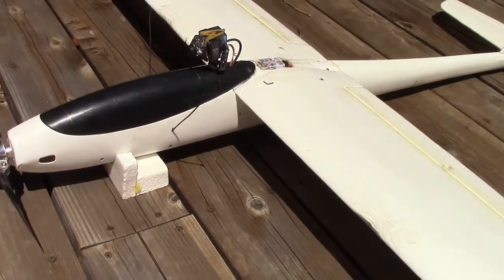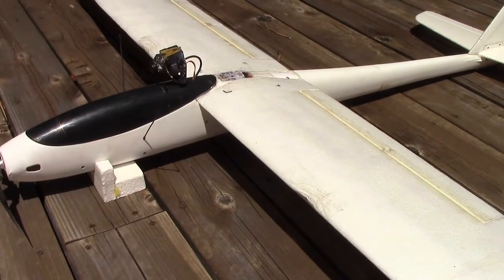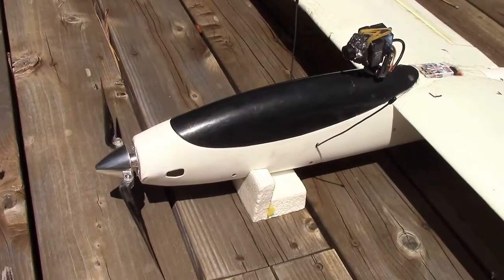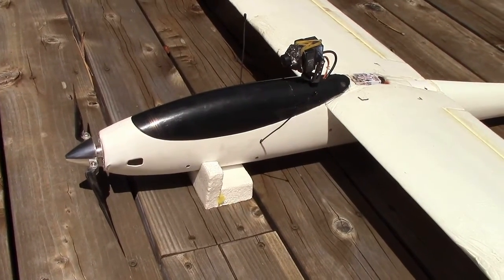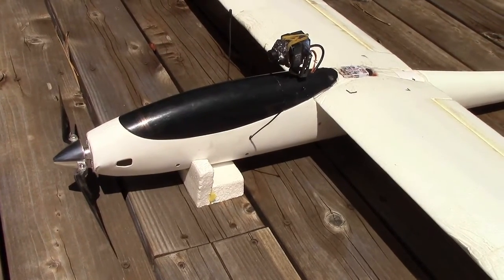The motor I'm using now is an SK3 2830 1020kV motor. It's paired with a carbon fiber folding prop, 9.5x5 pitch, and a spinner as well.